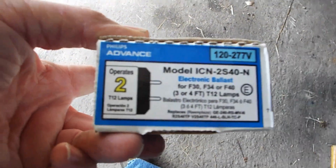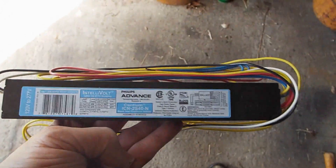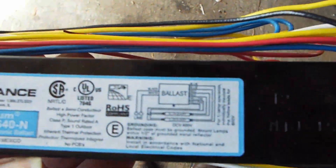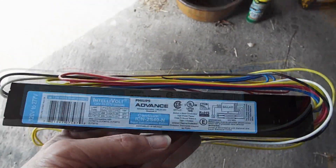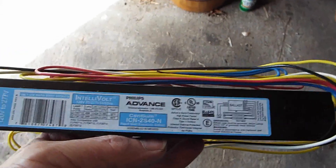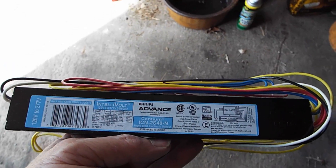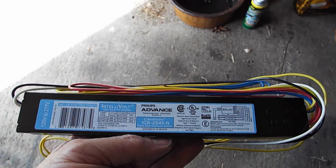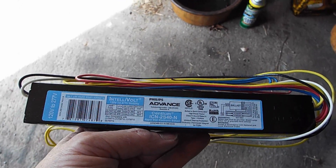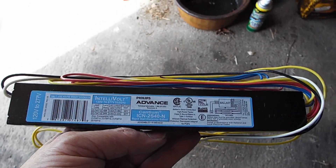I found compatible ballasts on Amazon — there's a bunch of new old stock available. You might wonder why I don't just put in a complete new light, but in four-foot fixtures you can get 20W or 32W — you can't get 40W. The only way to get 40W is in the retrofit that works with a ballast, so that's why I bought these.